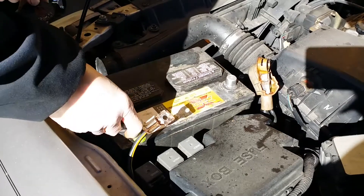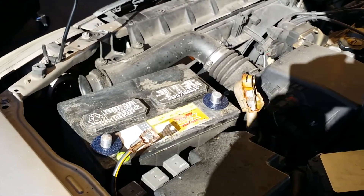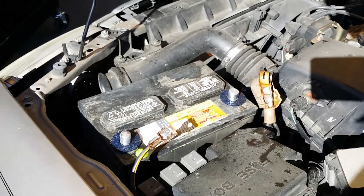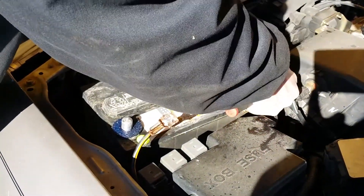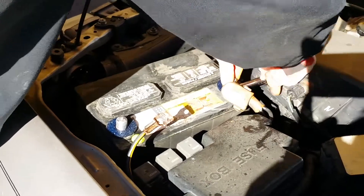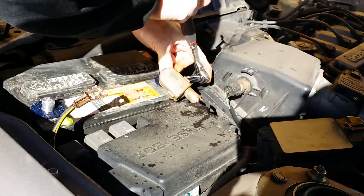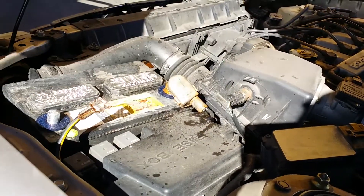Now it's time to reconnect our terminals to the battery posts. You can see we've got these felt washers that also help absorb the acid and prevent corrosion. But be careful when applying these felt washers, because some - like the one we're installing right now - if the terminal doesn't go all the way down to the bottom of the post, it'll work its way loose.